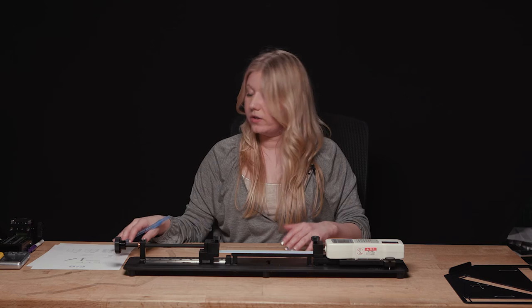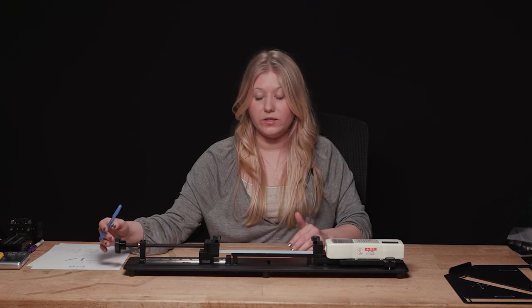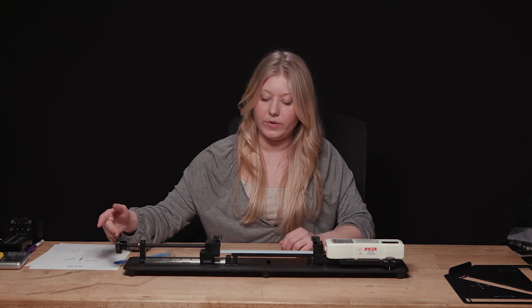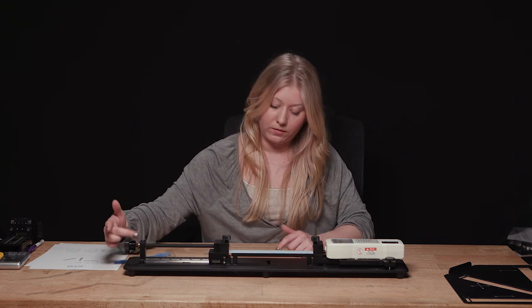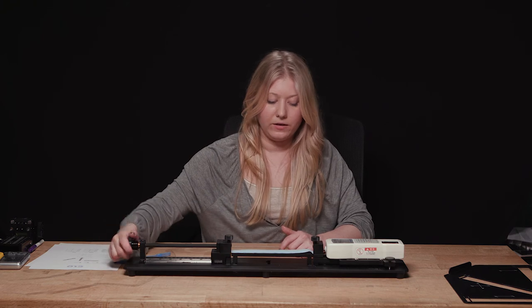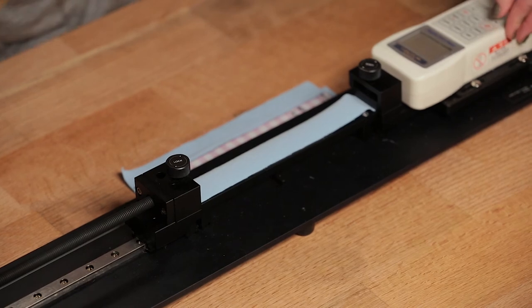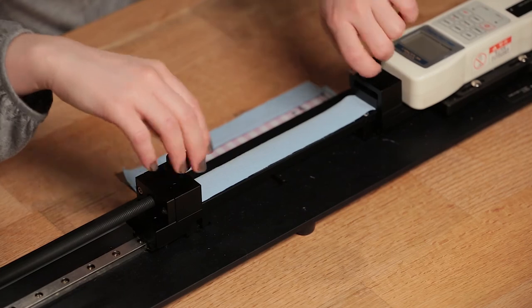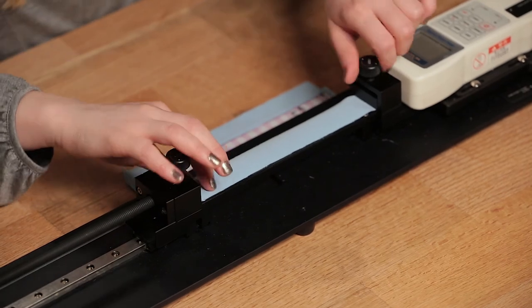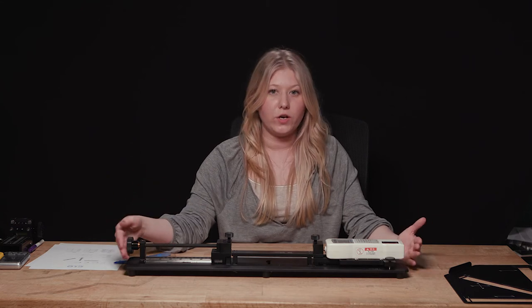To reset the device, turn the knob until the needle is all the way back at zero, then turn the digital force gauge off by hitting the power button. Unscrew the clamps to remove your swatch. That's the process for high stretch fabrics.